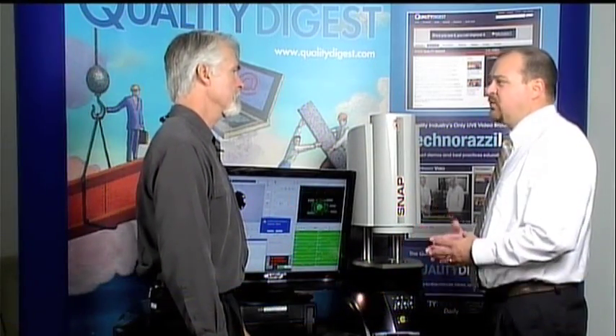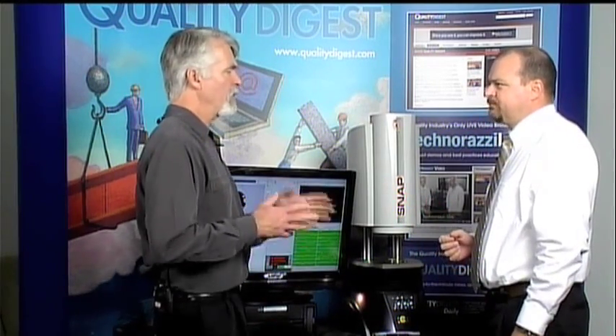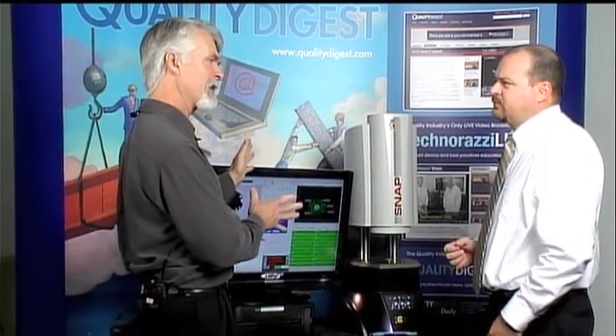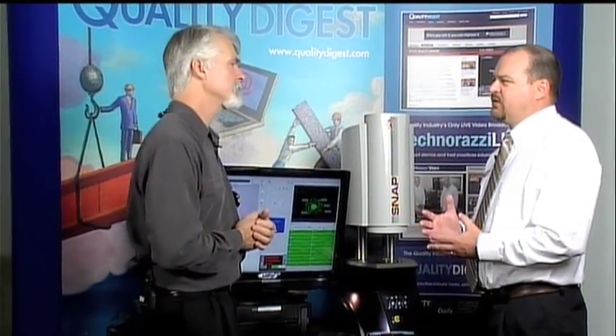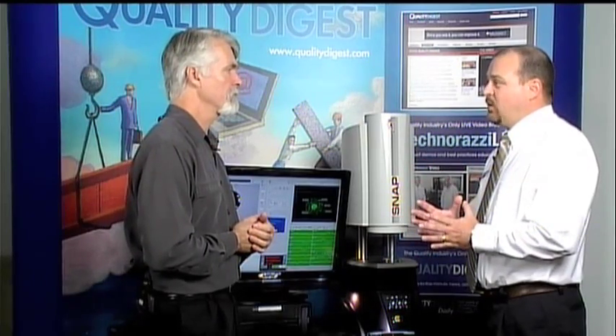Accuracy on this system is 10 microns at low magnification and 5 microns at high magnification. As for the market, QVI as a whole is not segmented into any one market — we do a lot of work in the medical device industry, plastic injection molding, government labs, aerospace, and military. It's really designed for customers with fairly small parts under three inches that have a lot of features that can be seen in one pass, very quickly.